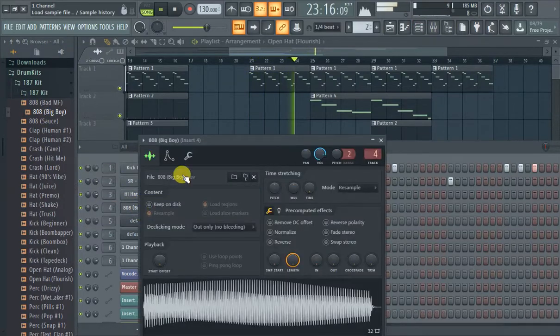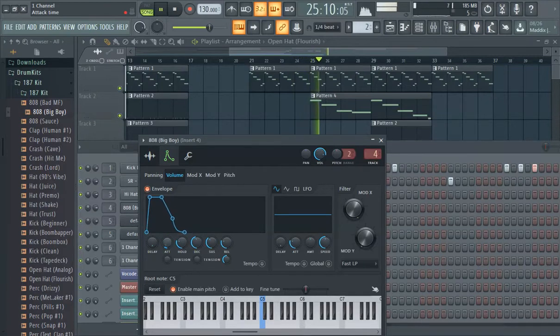Got this neat sounding 808, and these are the types of tweaks you want to make: the attack a little bit, and the hold.